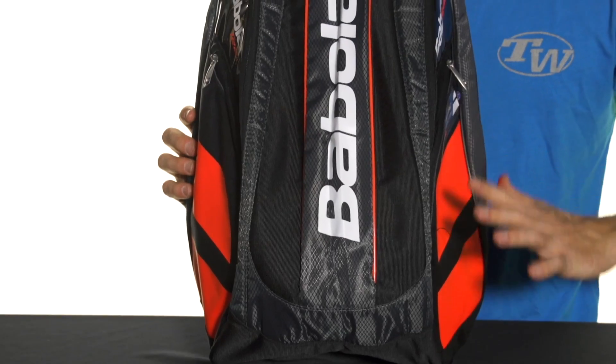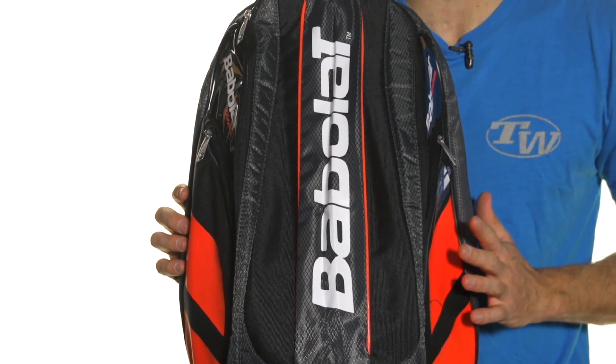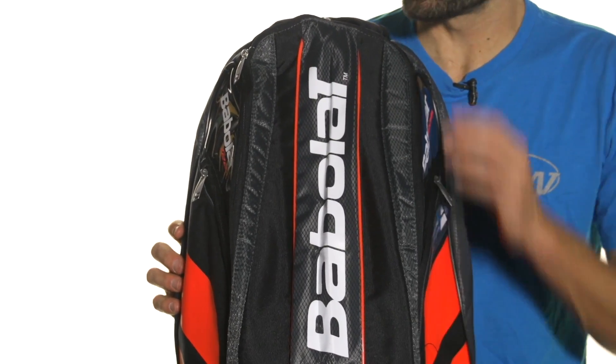Let's take a quick look at the Babolat TeamLine backpack. We've got the bright red color here, new for 2014, perfect for matching your new PureStrike rackets from Babolat. This has got a cool sleek modern design to it.